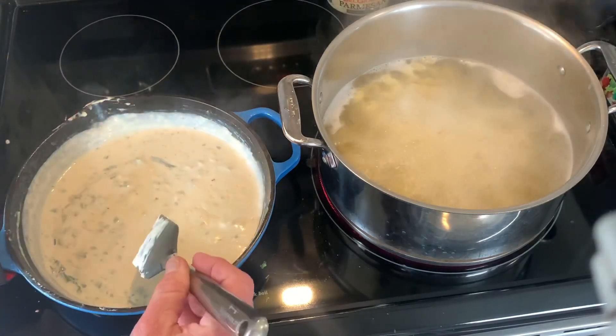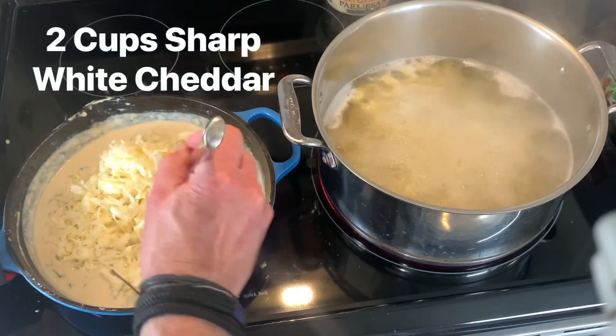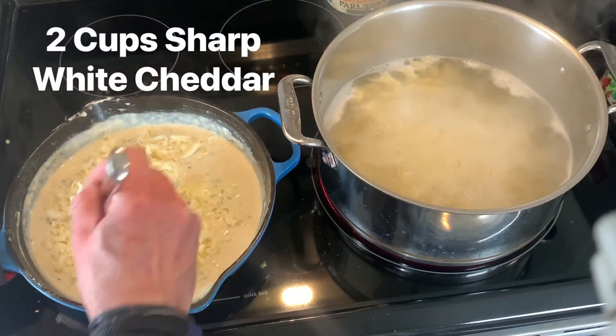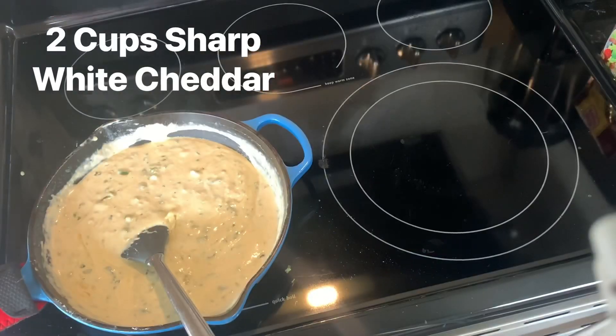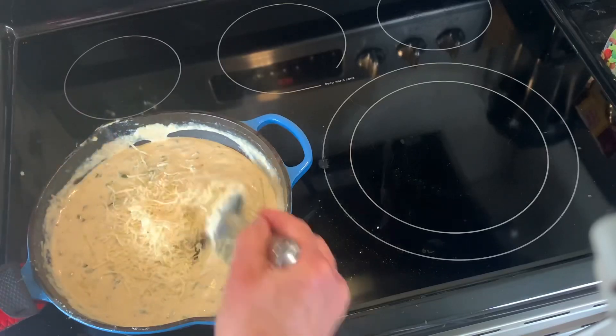Now we're going to add two cups of cheese. I prefer a white sharp cheddar. Stir that in and let it melt. Then we want to add about a quarter cup of Parmesan or Romano — whatever you like better.